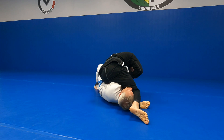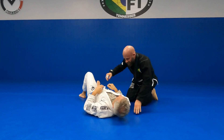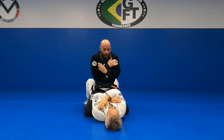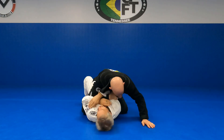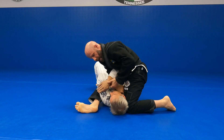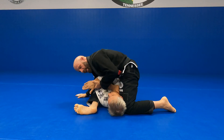Next one — starting from when he's in tight. I'm gonna go to the top side arm, pull the tricep, get my chest behind it, knee high, switch the S-mount, snatch the wrist. If I want to post I can for balance.